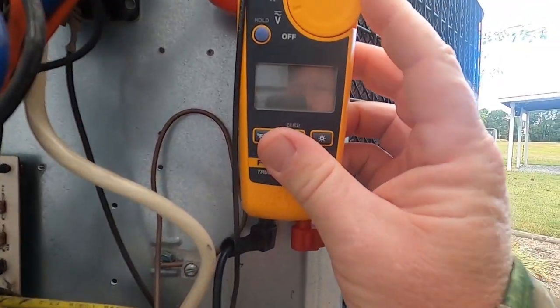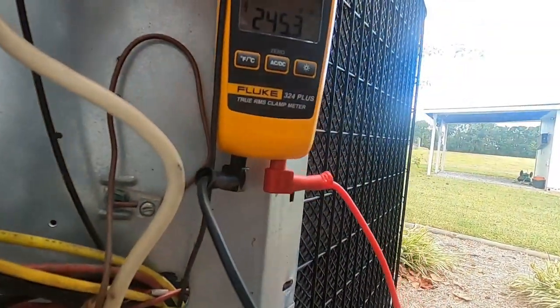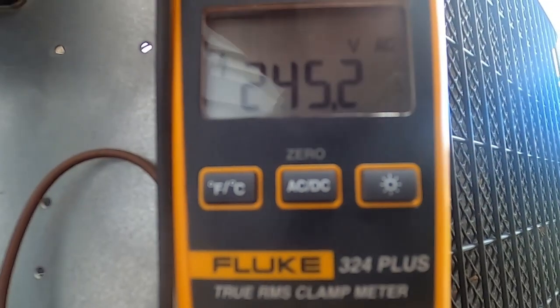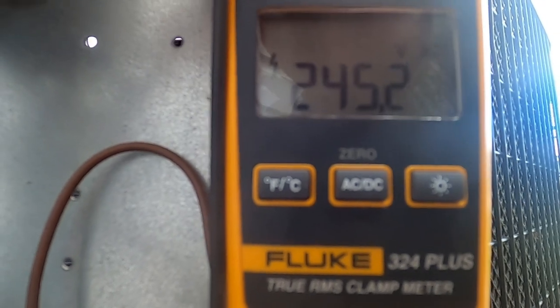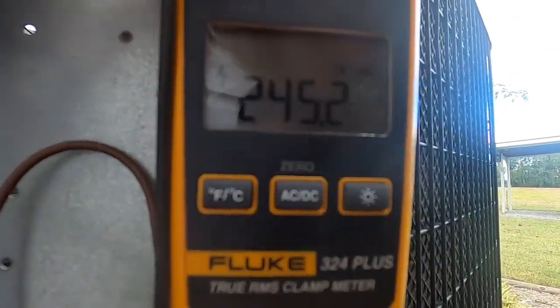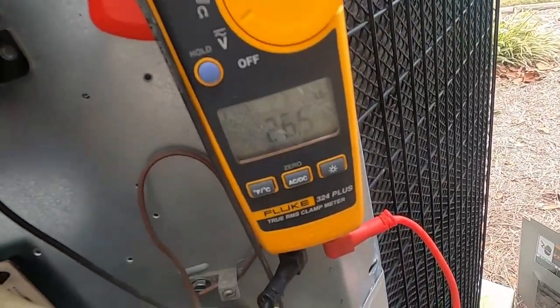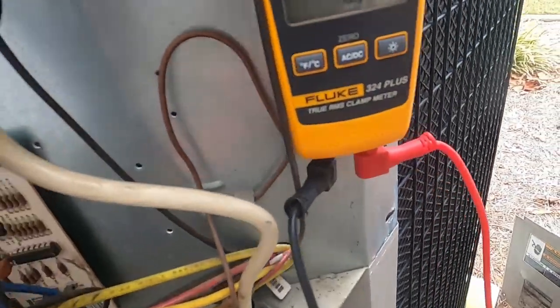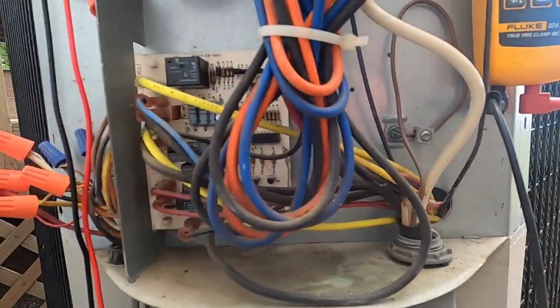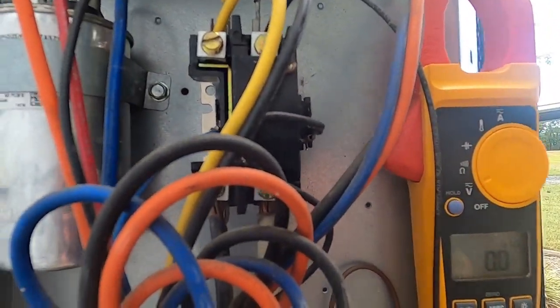Comparing that to the Fluke, which reads 245.2 volts — so we're about four-tenths off. For what you're going to use it for around the house, that's not bad at all. Checking low voltage, the Fluke reads 26.6 and the Tessman reads 26.4 to 26.6 — not really that bad. Between low and high voltage it's pretty accurate. Next, we're going to ohm out this contactor and see how accurate it is.